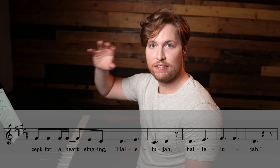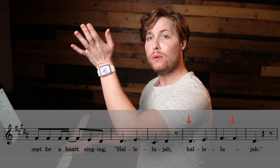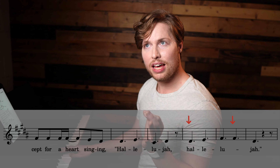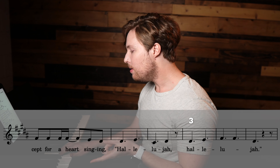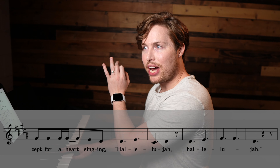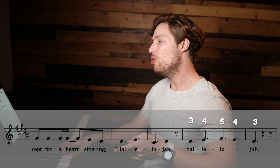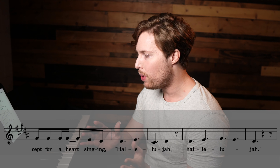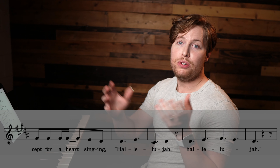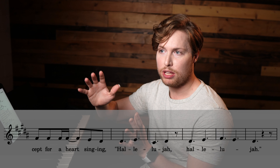So you might have noticed that at the very end I went 'hallelujah,' which would be three, four, five, five, three — instead of backtracking and going three, four, five, four, three, which would have followed the melody well. And you could sing it that way if it's just two-part harmony with the upper and the melody only.